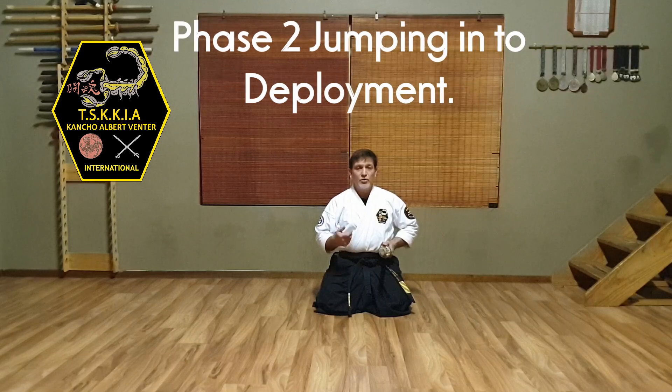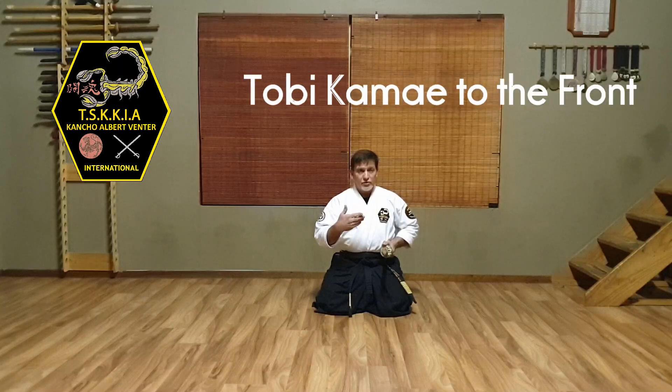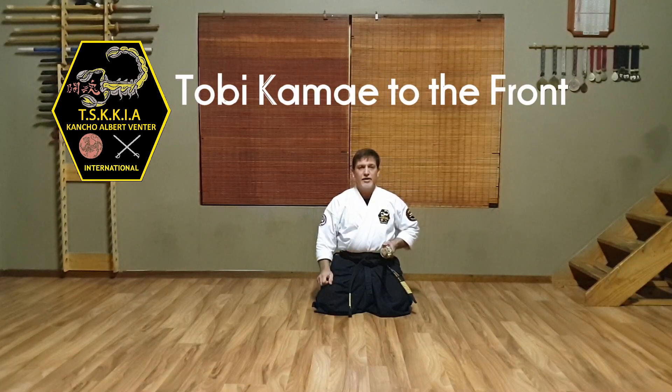Now the second phase will be where I'm employing the tobe or jumping techniques, either going forward, to the sides, or to the back. That will just assist me in getting onto my feet as quickly as possible, deploying my blade, and then employing a counter cut. So going to the front will look something like this.